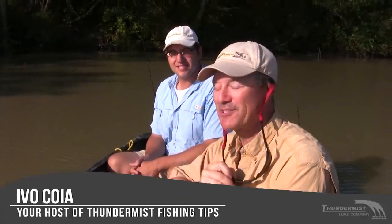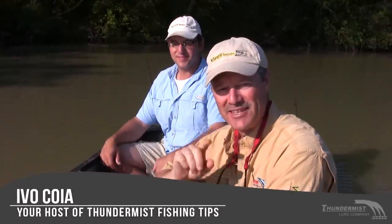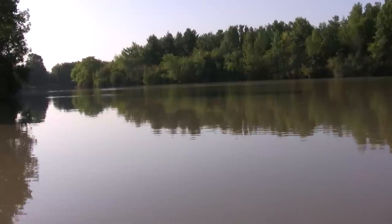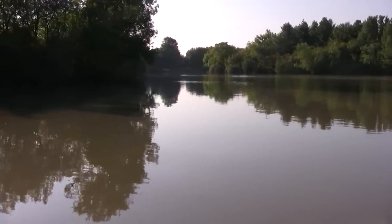Hi folks, it's Ivo here from Thunder Miss Lure Company, welcome to today's episode of Thunder Miss fishing tips. I'm here with Antonio, our boatless angler — except we're not boatless today. We've got the little car topper and we're fishing here in Virgil, Ontario at Four Mile Creek. It's a nice little spot with shallow water and we're looking for carp.